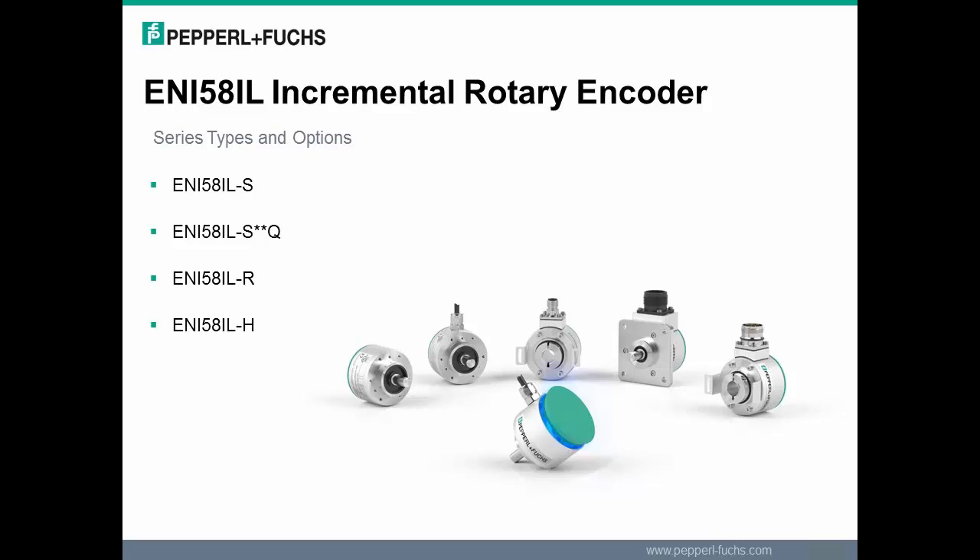The square flange, 3/8 inch, and quarter inch diameter size, and mil-spec connector versions are easily cross-referenced to BEI, Dynapar, and Encoder Products encoders.